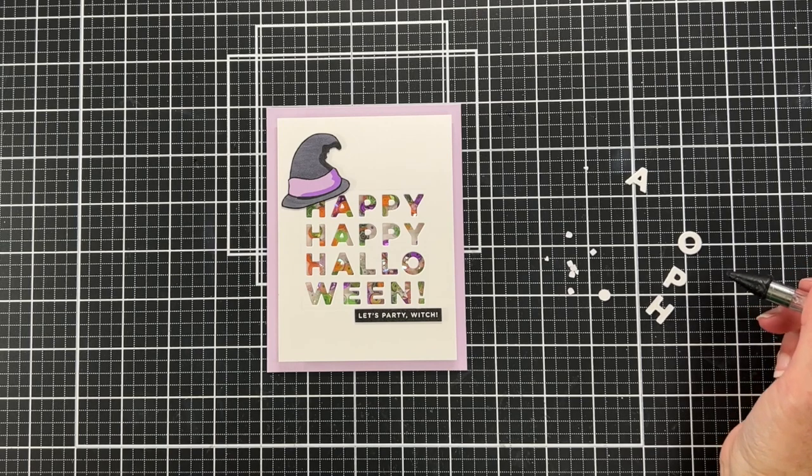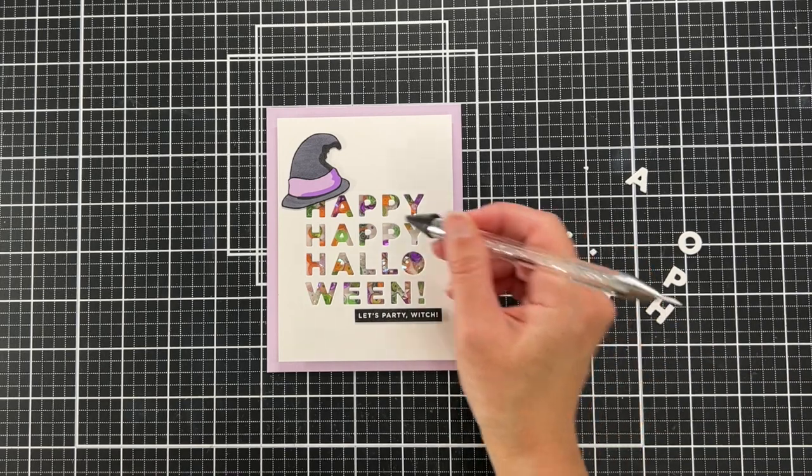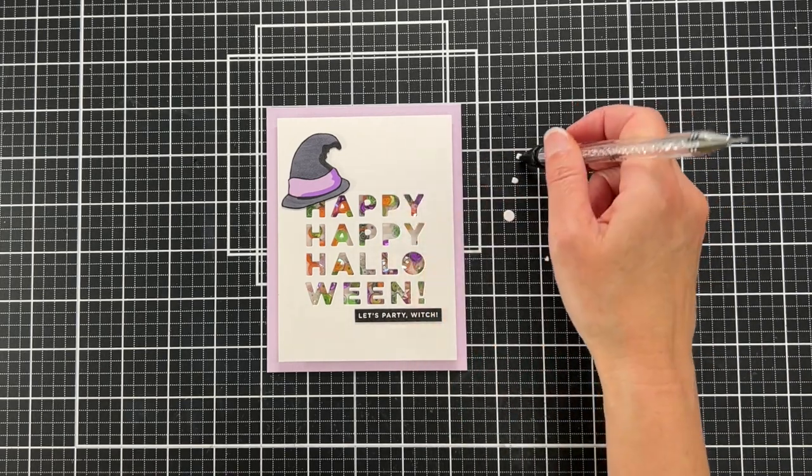So you'll see me just decide to scrap them — just scrap it. And this card is done now.